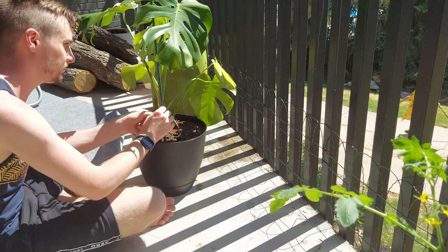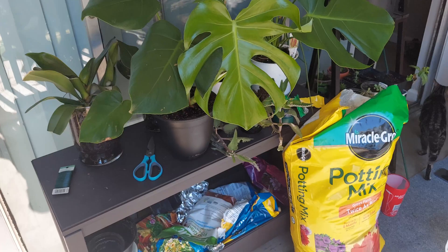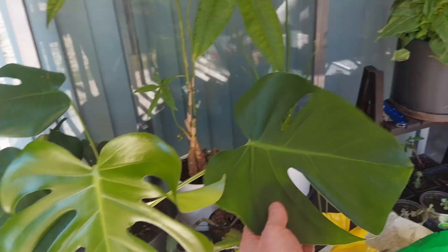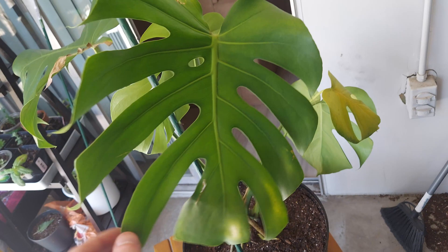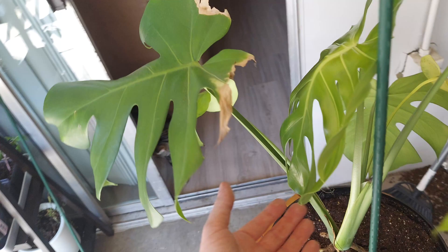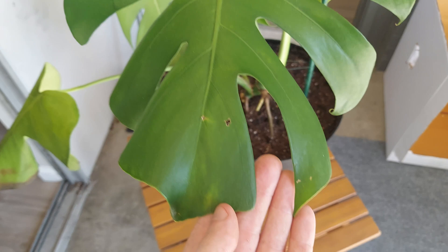It's super hot outside and there are people yelling like crazy going into the pool. I think I'm going to have to move everything from over here to over there because everything's getting burnt in the sun. I don't want this new leaf to get burnt. The previous leaf has a cute little hole but got sunburned, and this new leaf is only about three days old. The older leaf also got sunburned up there.